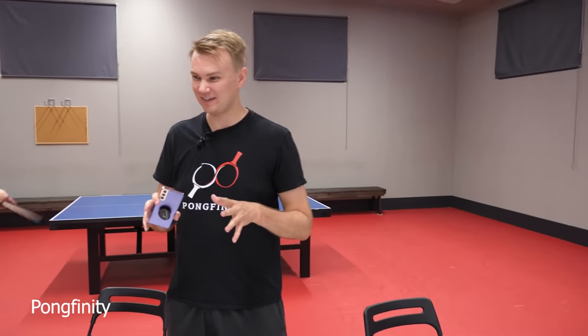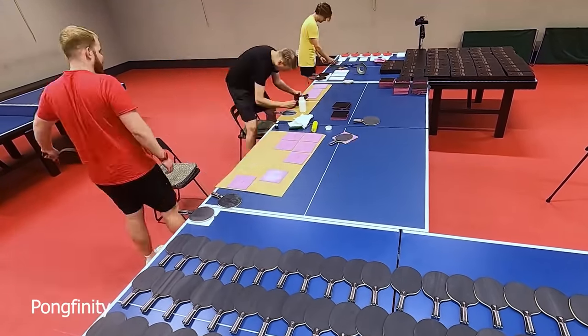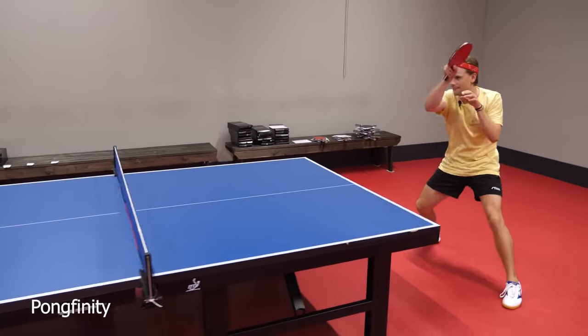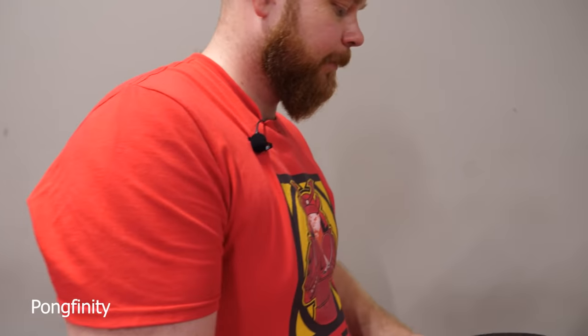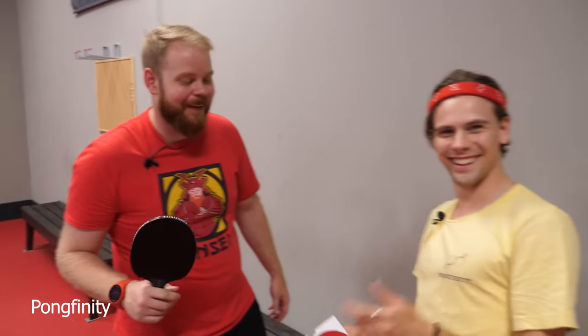It was about two and a half years ago when we started thinking about making our own racket. It feels super exciting to actually get this launch now and have everything ready. So racket number six gets six forehand loops. You should have got five blocks — actually, you did get five blocks. Let's pack it.